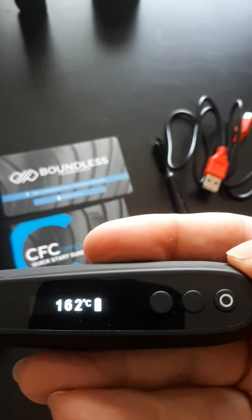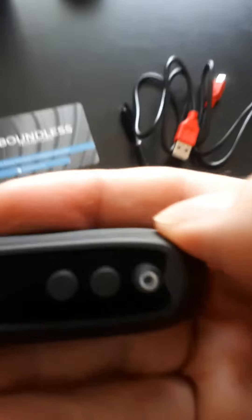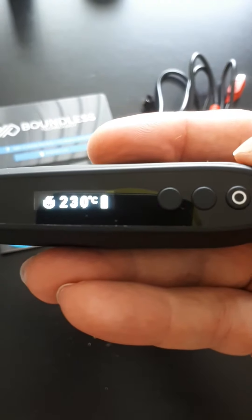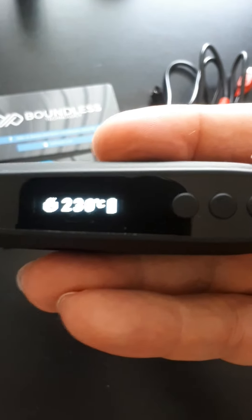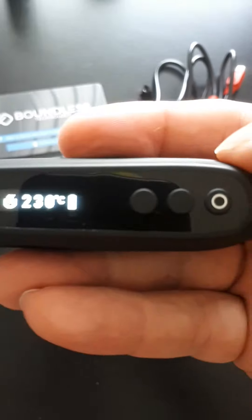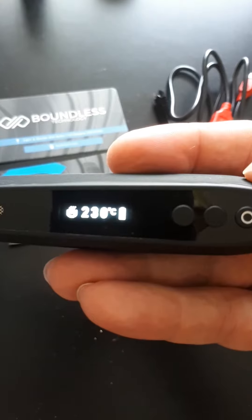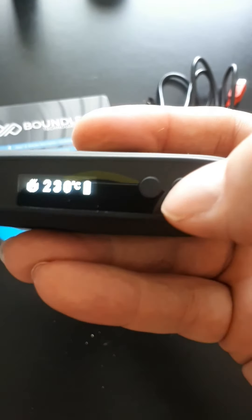You can change it to Fahrenheit, but since I'm in Canada and we use Celsius I'll leave it. Out of the box it already has a decent charge, plus it has a battery indicator — which is awesome because nothing's worse than your vape dying unexpectedly. You can see it already warmed up quickly from completely off to ready.